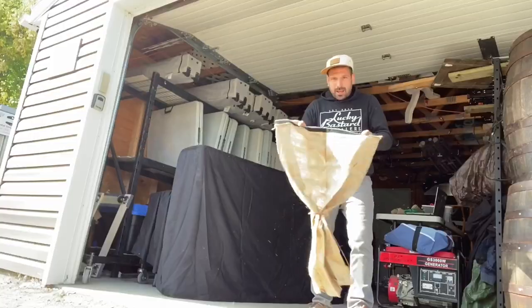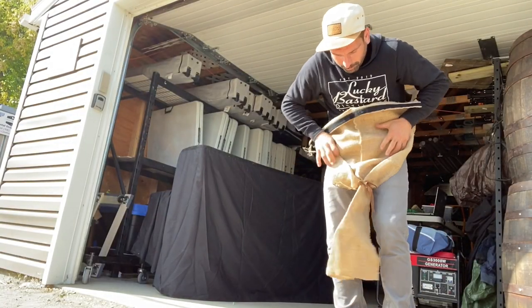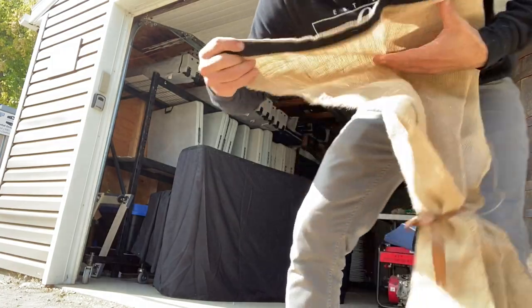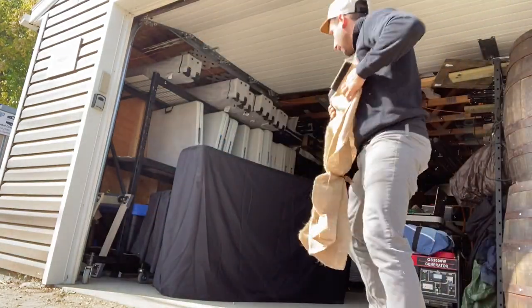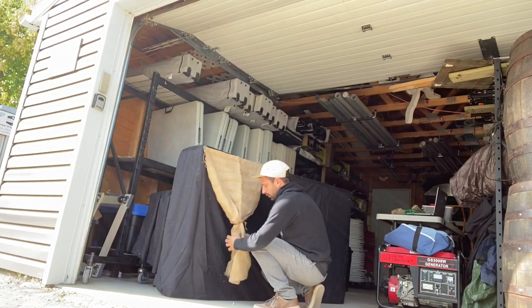To make it look nice and rustic, I've got burlap pieces made into decorative panels that go on the front. All of a sudden it can be a rustic bar. It's just a piece of burlap with a piece of ribbon tied around it, and we attached the reverse side of velcro on the back. They literally can transform the bar.